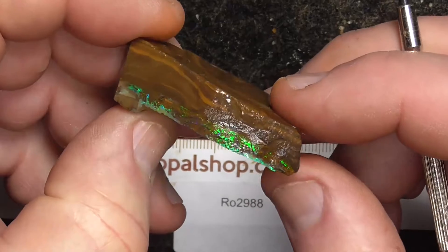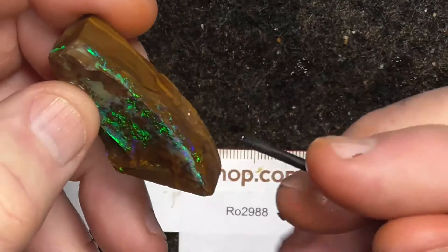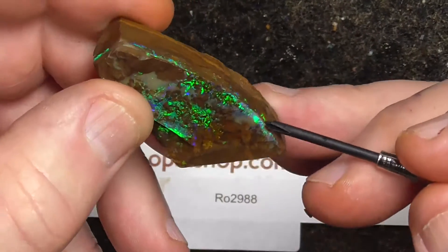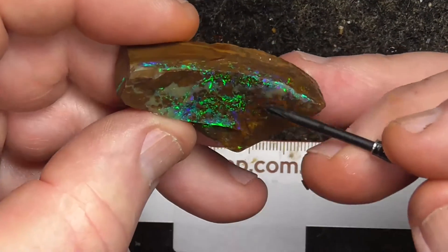I'm going to have to do some of this work with probably a Dremel. As you can see, the opal line coming around here — so maybe expose this more and see what you end up with.